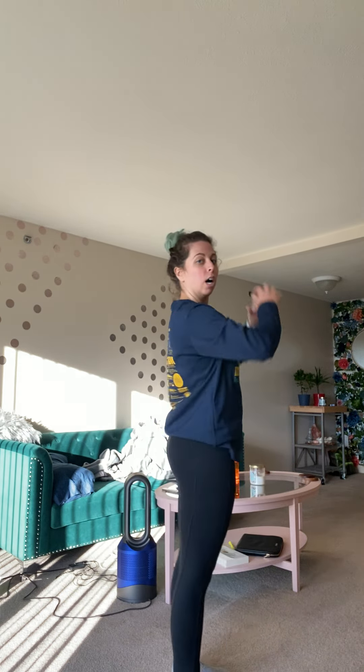Hey everybody, so Trainer Tip Thursday. Today we are going to talk about overhead exercises. With anything that's overhead — so either a press or maybe an extension, anything that goes above your head — what I happen to see a lot is people locking their knees and overarching their back, compensating with their low back.